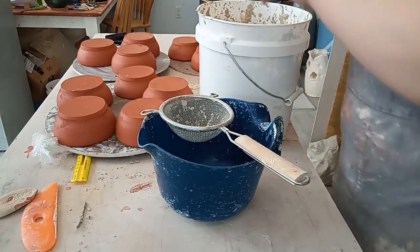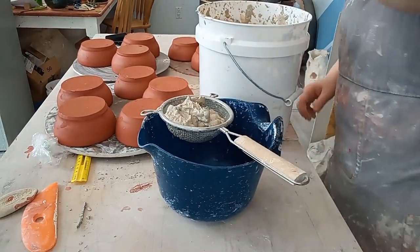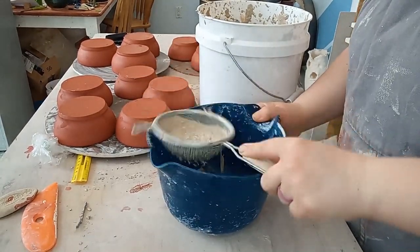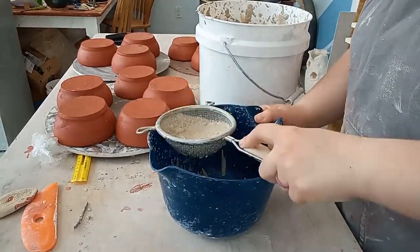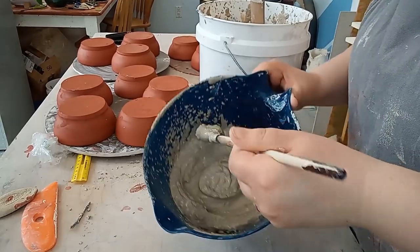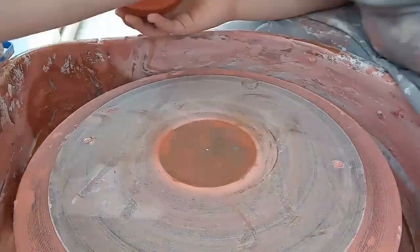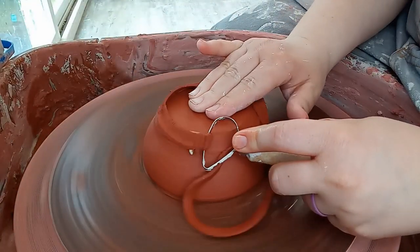Told you I'd get back to that. The dried clay scraps and water have now turned into slip, so I stirred it up and then strained out any remaining chunks. I left this fairly thick so I could paint it on the inside of the bowls with fewer coats. I used this under the glaze so the glaze would be more vibrant like it normally is on my white pottery and not muted like it would be straight on a dark clay. The colorful glazes I have on hand are translucent so they wouldn't look nearly as colorful without this step.